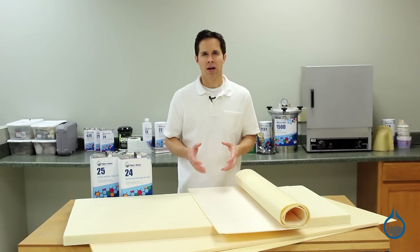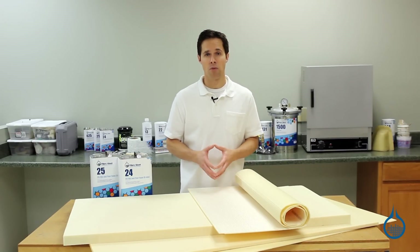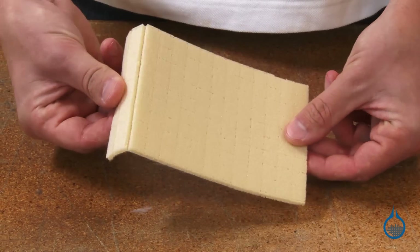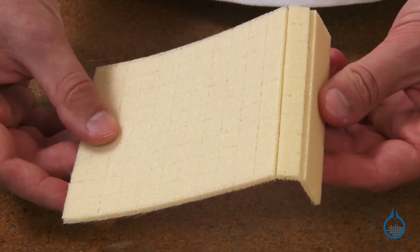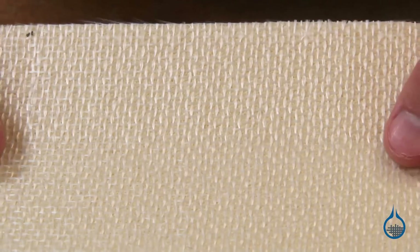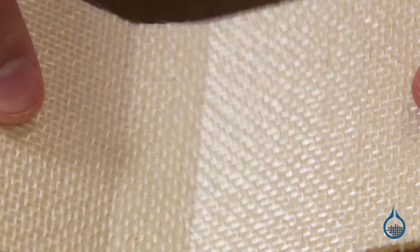Our third type of foam is Divinimat. It is also a sheet of Diab Divinicel foam. Divinimat is unique in that it has been engineered to be both a sandwich core and a flow media for resin infusion. The entire sheet of foam is scored to provide resin channels for vacuum infusion and is held together by a light scrim backing. It provides the highest strength for density in its application range, which includes wind energy and marine transport.